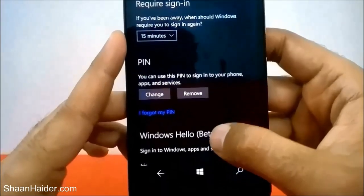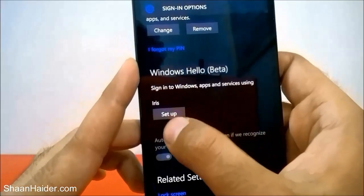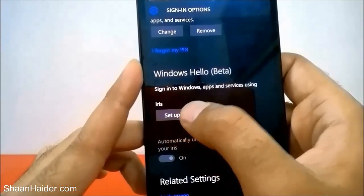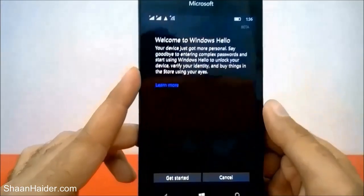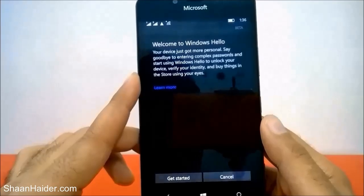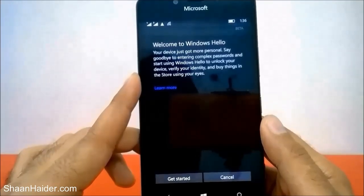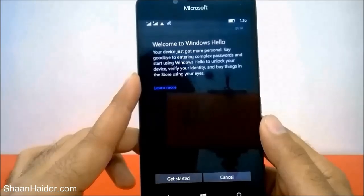Our main concern is to set up Windows Hello Beta and the iris scanner, so tap on it. It will show you this screen: 'Get more personal — say goodbye to entering complex passwords and start using Windows Hello to unlock your device, verify your identity, and buy things in store using your eyes.' Just tap on the Get Started button.